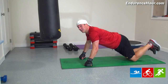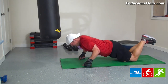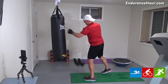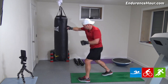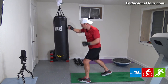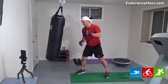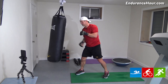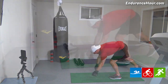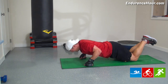Ten push-ups. We're almost there, guys. One, two, three, four, five, six, nine, ten. Last set. One, two, three, four, five, six, seven, eight, nine, ten. One, two, three, four, five, six, seven, eight, nine, ten. Ten push-ups. One, two, four, six, seven, eight, nine, ten.